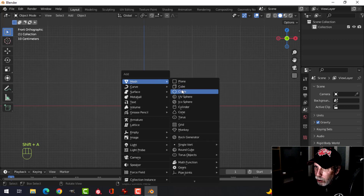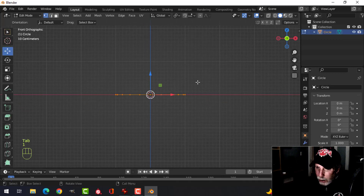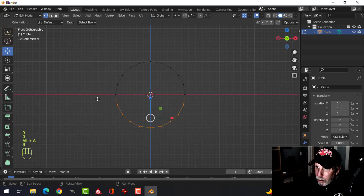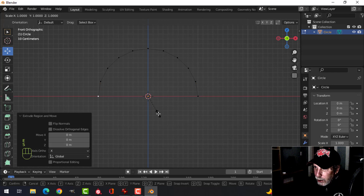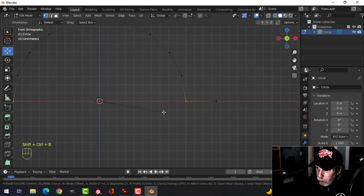I'll press Shift+A, mesh circle, choose 20 vertices, go into edit mode and RX90. I'll box select the bottom and delete those vertices. Then select these two vertices, press E then SX and pull to make them come out to the sides.